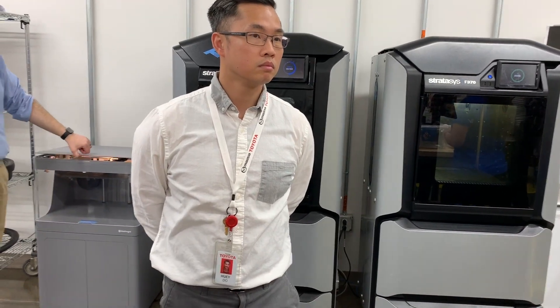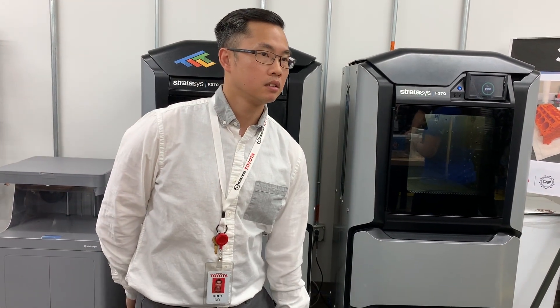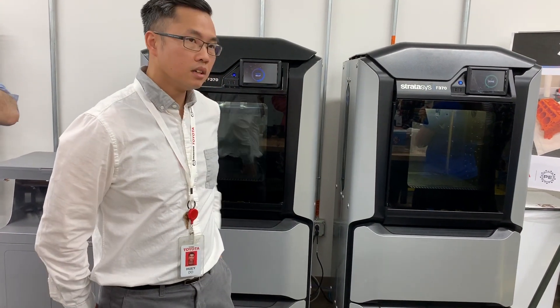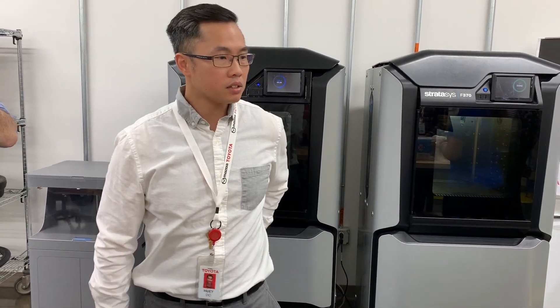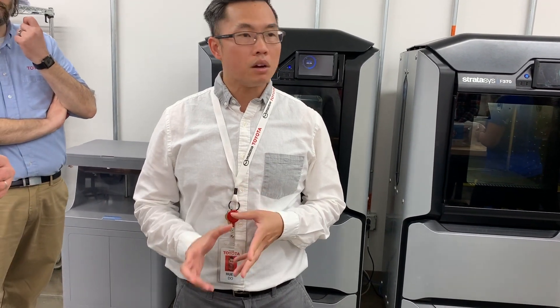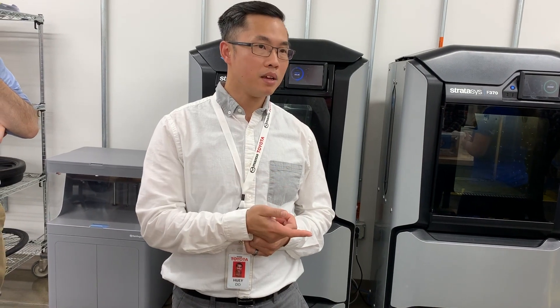I understand that 3D printed parts are still in their infancy in automotive and the standards are still being written — is that right? The durability and quality standards — it's kind of like the Wild West right now. Right now we're probably using it more for prototype parts rather than using it in a manufacturing environment to mass produce. We're not yet at the stage of defining what spec it would need to meet for Toyota's production testing requirements.